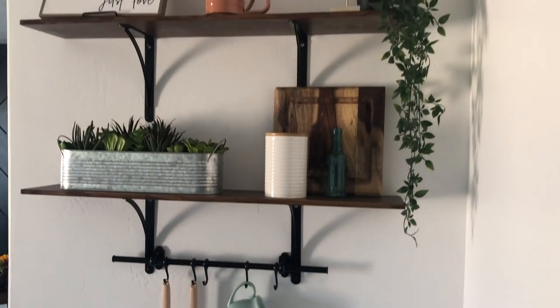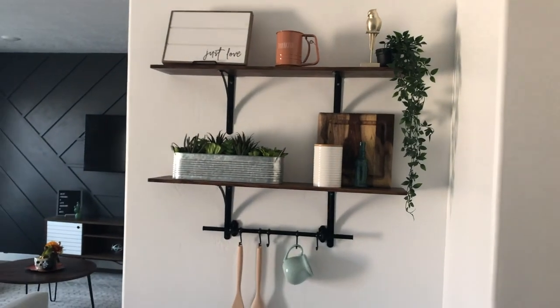And there you have your DIY shelf! Don't forget to like and subscribe for more videos like this. Thanks for watching.